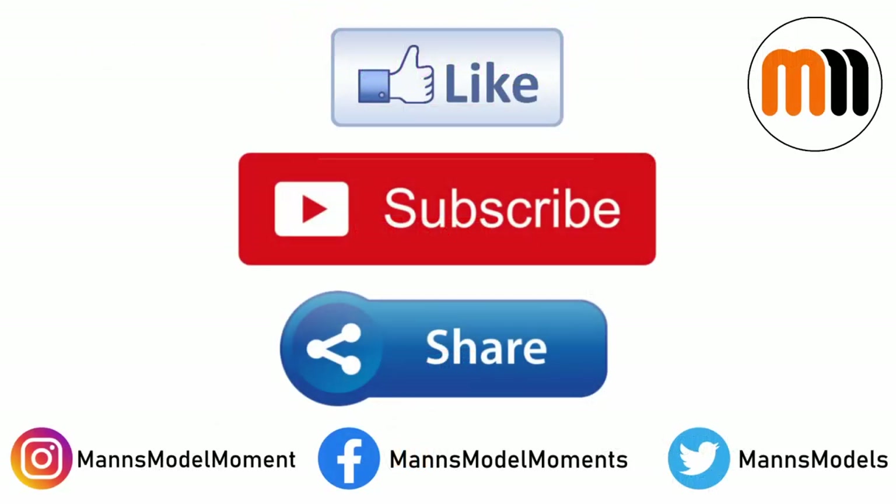That's all for this instalment of Man's Model Moments. If you enjoyed the video, please click the like button, subscribe to the channel for more like it and share this video with others you think would also enjoy it. You can also follow me on Instagram, Twitter and Facebook, and if you're feeling generous then I also have a Patreon, which is absolutely the best way of helping me to grow the channel and produce more content like this. I hope you have plenty of modelling moments of your own and I look forward to welcoming you in the next video.